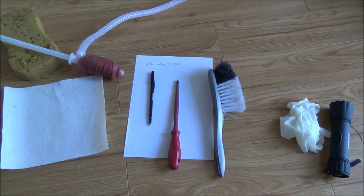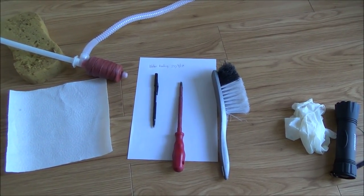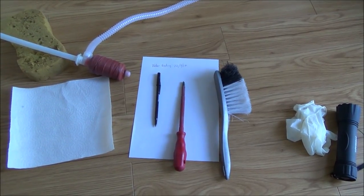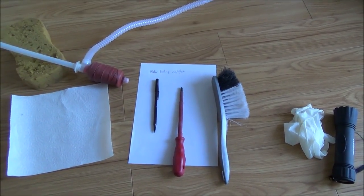It might not be that noticeable — you might have for example a toilet system leak and it might only be dripping every now and then, you might not even notice it. But all those drips add up and it can really increase your bill over the year.